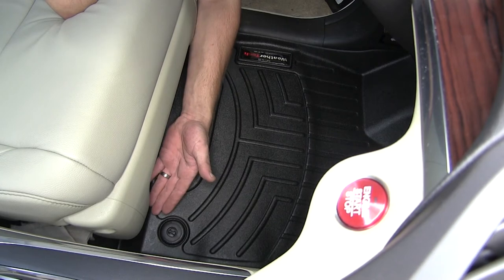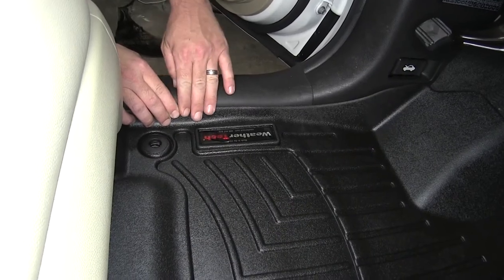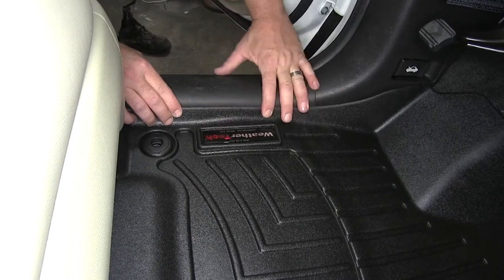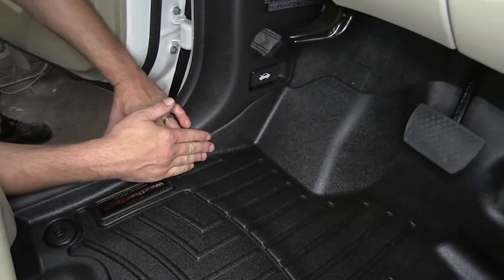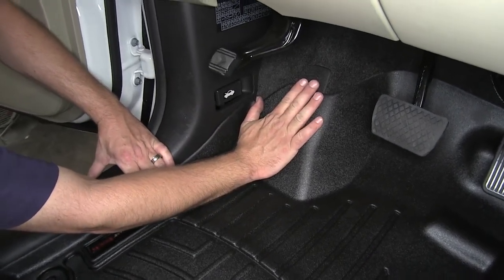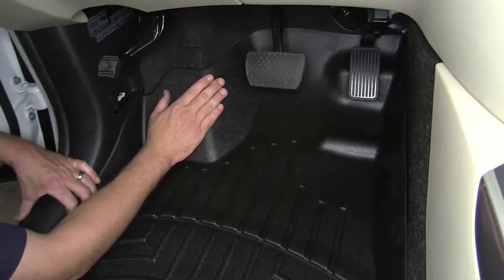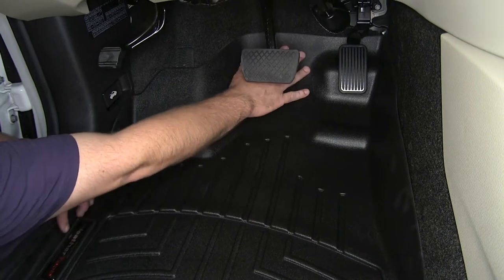As you can see, we've got coverage going all the way up under the front row seating. We've got our raised outer edge, even all the way up to the threshold here. As it extends and goes up underneath the dash, we've got coverage for that driver's footrest, and an extension going way up underneath the gas and brake pedal for that additional coverage.